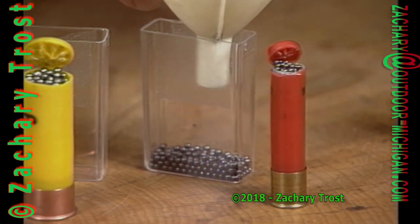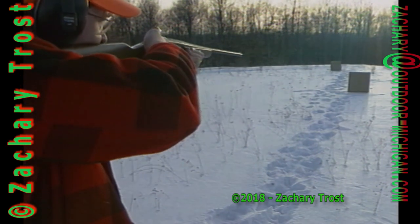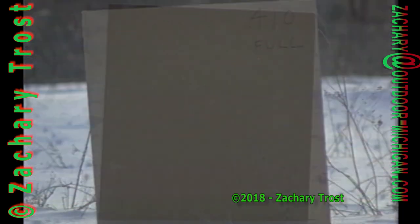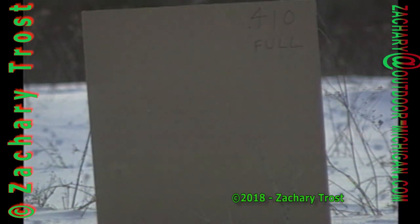To check the amount of shot and the size of the pattern at different distances, we set up pieces of cardboard at 15 and 33 yards — typical hunting and target distances. First, the 410 with a full choke, which means the barrel squeezes down at the muzzle, keeping the shot together in a tighter group. The pattern is quite small at 15 yards and only contains about 5/8 ounce of shot. At 33 yards, the shot spreads out and isn't very dense — pretty tough for a kid to kill a rabbit with a 410 at that distance.